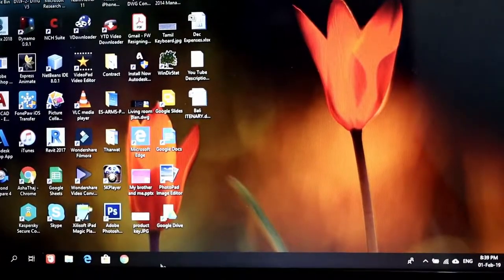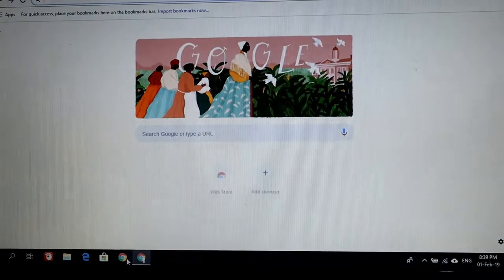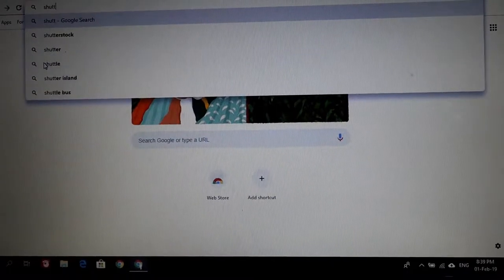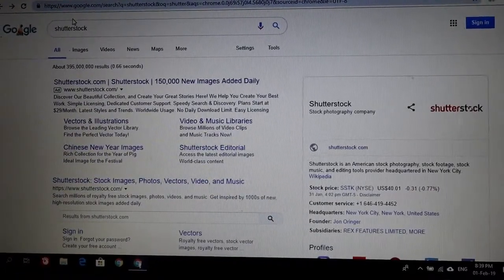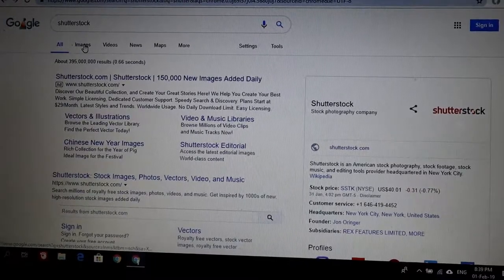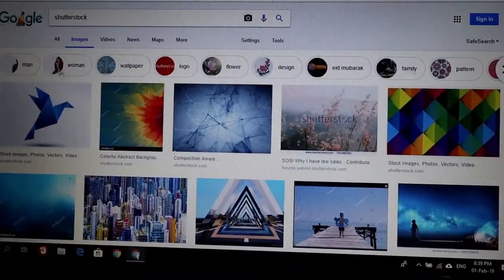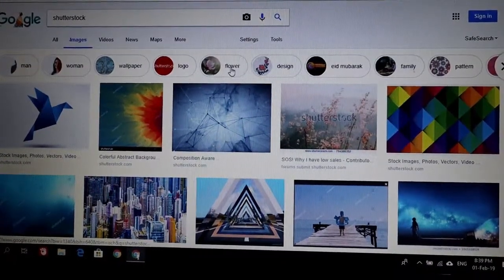Now I will go to Google Chrome and type Shutterstock. I will go to the website shutterstock.com. When I click the images, I will select the options — like flower, design — I will select whatever you want.